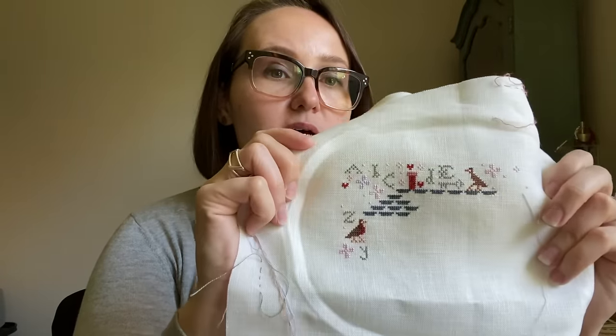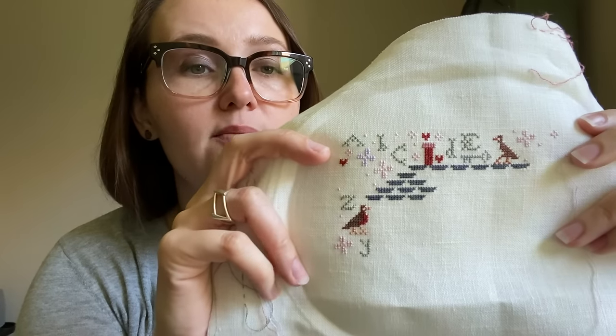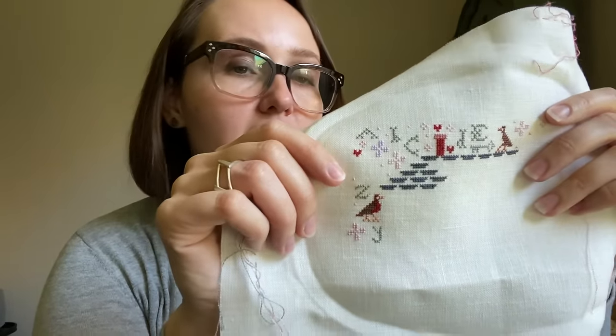I am using 40 count Piccadilly White from Legacy Linens, which you can purchase at hoopandframe.com and other places. There are a lot of color changes. You could use fewer colors if you wanted, but I like the look of all the different pastels around the house. There are also single individual stitches throughout, and you could always leave those off, but I wanted to stitch every stitch that was charted in my own color selection.